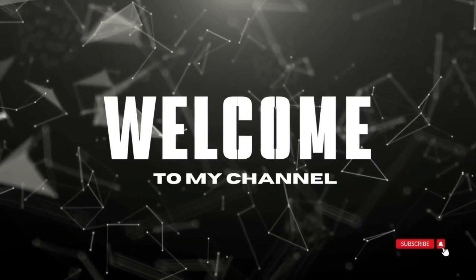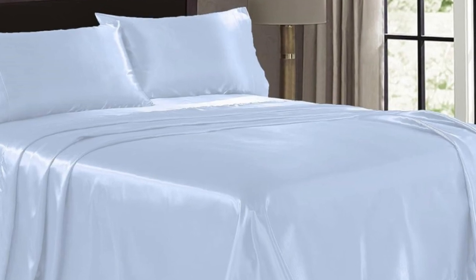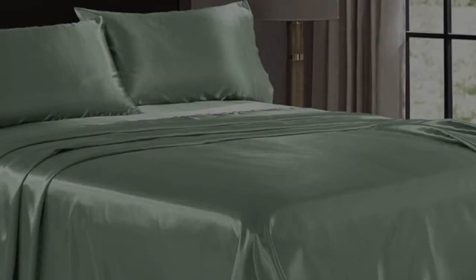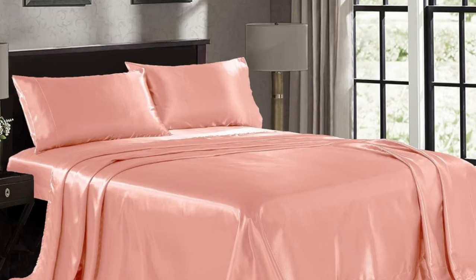Welcome to my channel. For folks on a budget, we recommend pure bedding satin sheets. Although the fabric seemed a bit cheap, it felt immediately silky smooth and the color was consistent throughout.